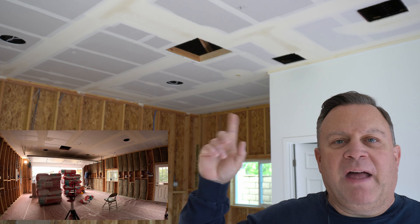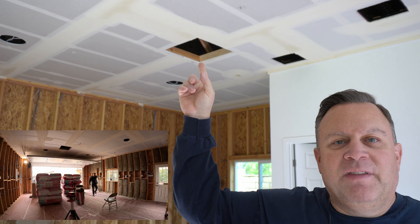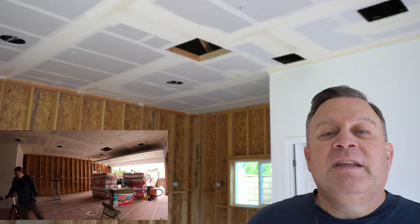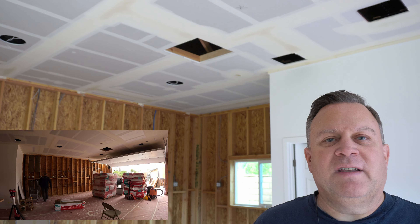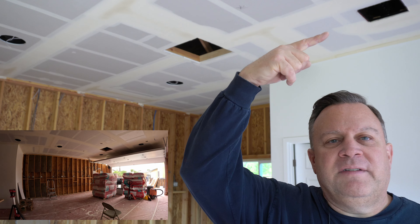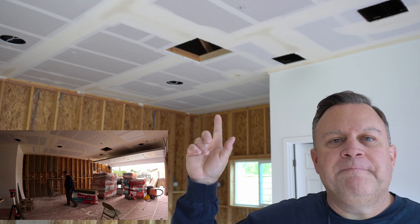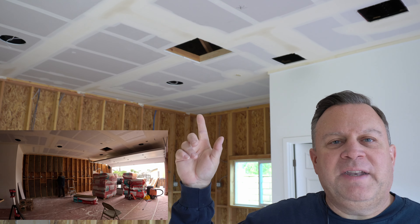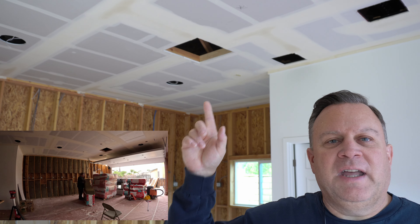Let me show you the ceiling again — it has all the holes routed out, roto-zipped for the speakers. Right there is one of the access points where they'll blow in the insulation. I've got the schedule already: they're going to put R38 blow-in cellulose in the ceiling. I've got two access panels — one here and one down there. This weekend I'm also going to put in some L-brackets on both sides — that was my dad's idea — and then put some trim around the outside to make it look nice.